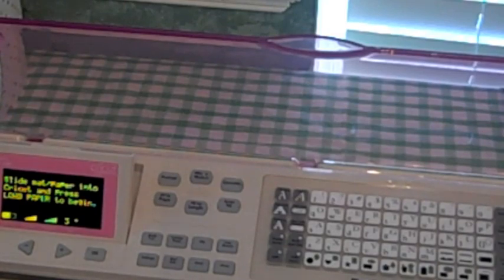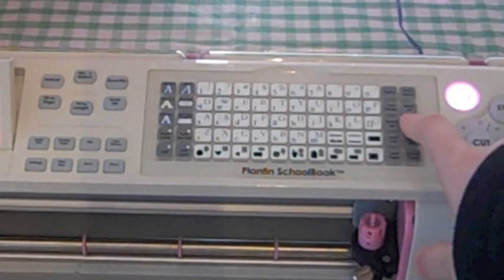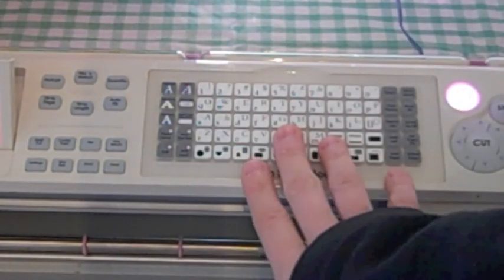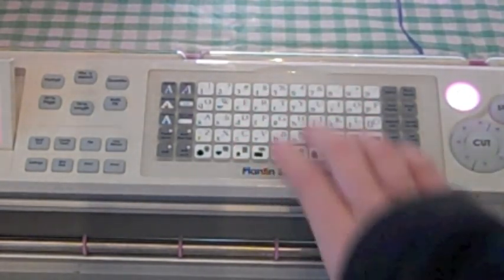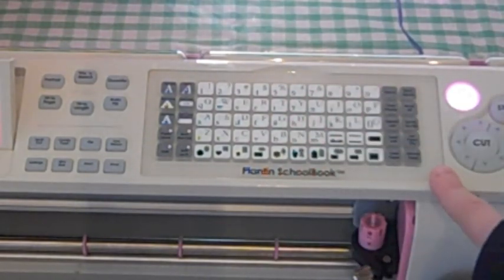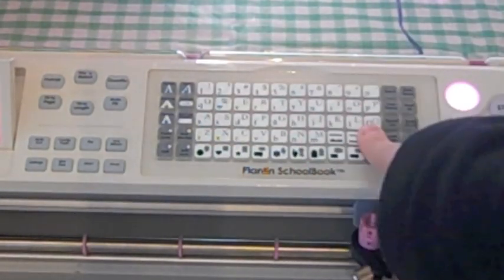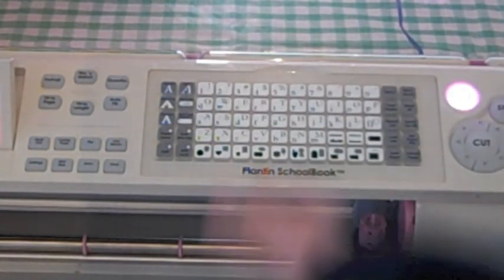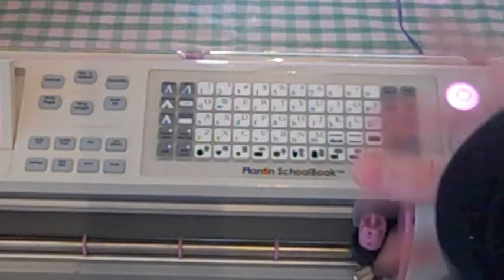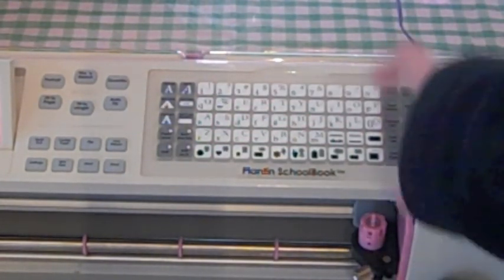The next button up from set paper size is your sound on/off button. If you have it on sound on, you'll hear that noise — they say it sounds like a cricket. If you hit sound off, you can no longer hear that noise. You can hit as many buttons as you want and they won't make noise. I like to have my sound on.